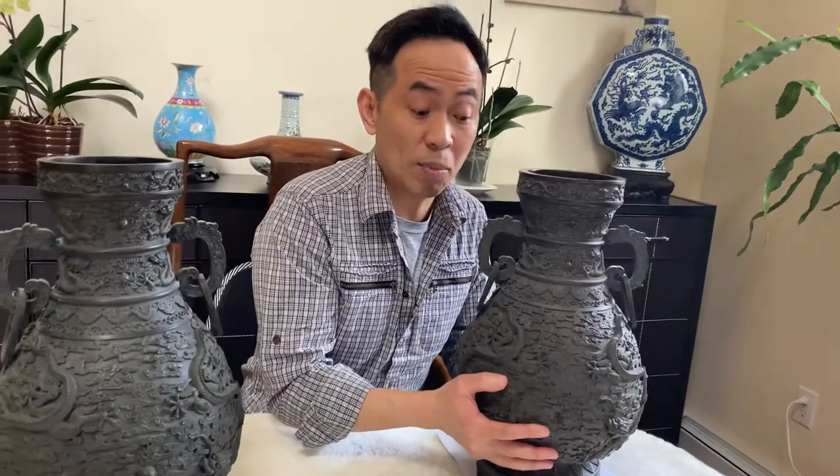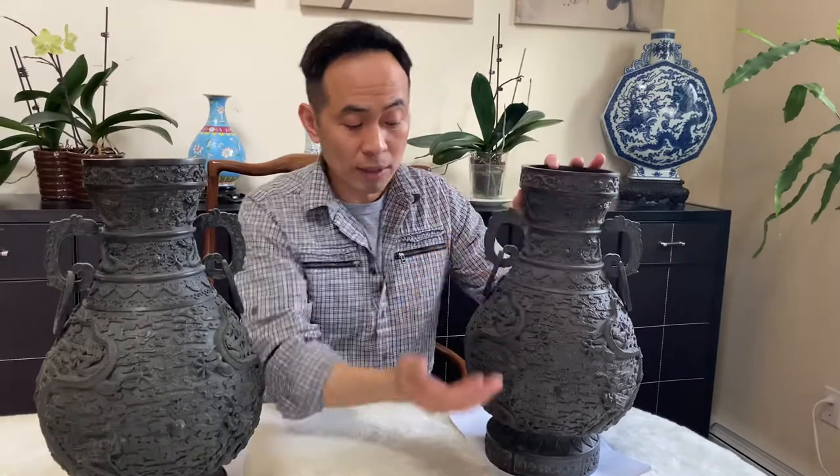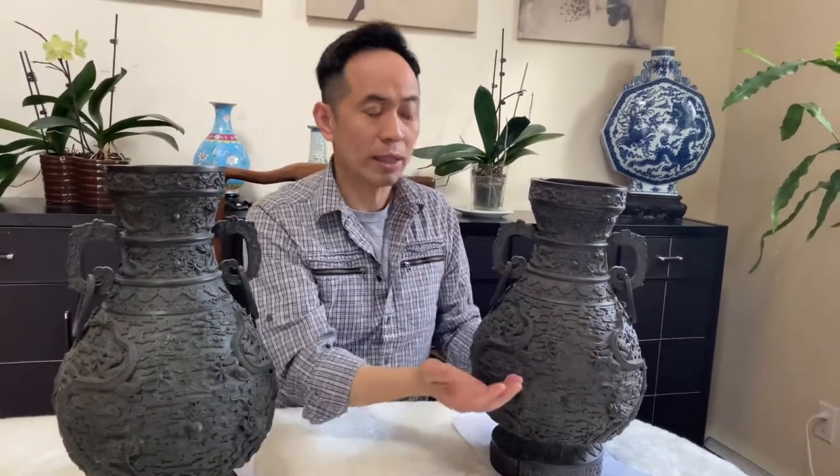It really comes down to three things: it's extremely heavy — almost 100 pounds, you can't even carry it — the oxidation, and the mark and artwork. Once you check all these requirements, you know you've got a winner. This one is a set and it's gorgeous. See you next time.